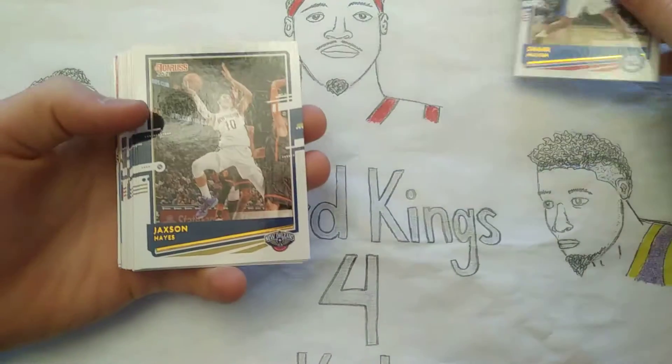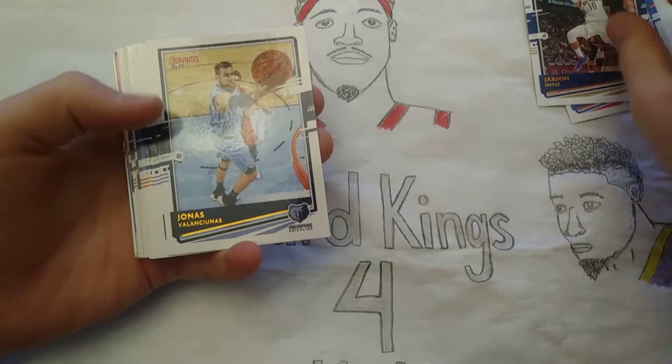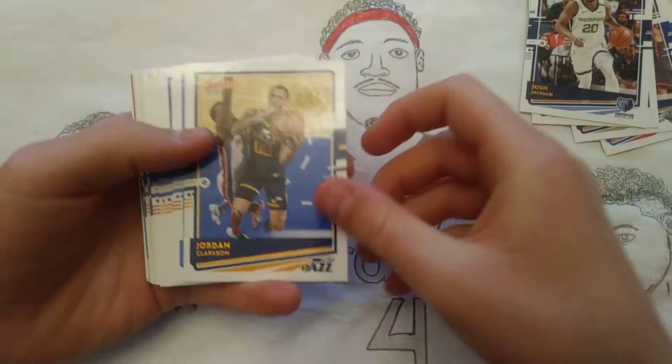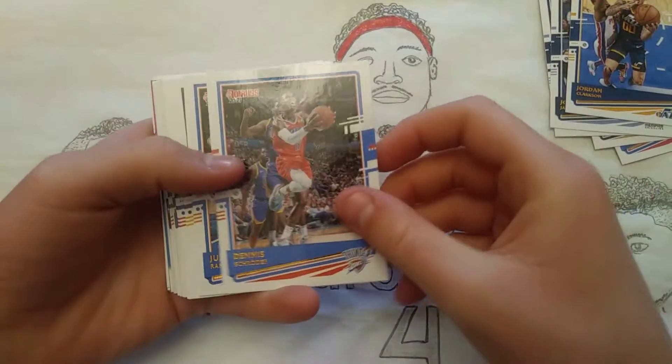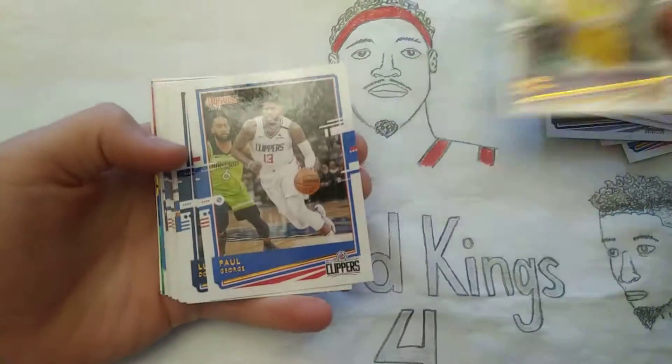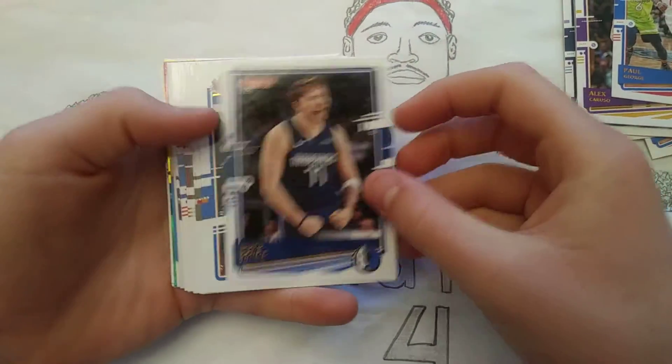Shake Milton, Jackson Hayes, Jonas Valanciunas, Josh Jackson, Jordan Clarkson, Dennis Schroeder, Julius Randle, Alex Caruso, Paul George, Luka Doncic.